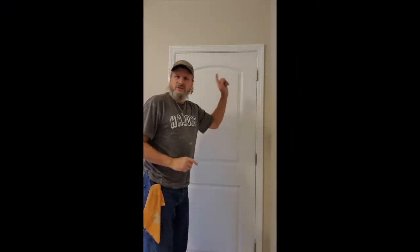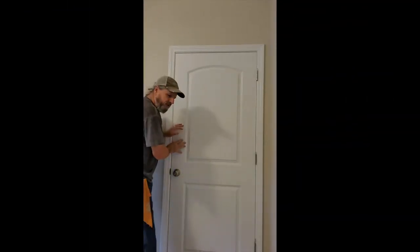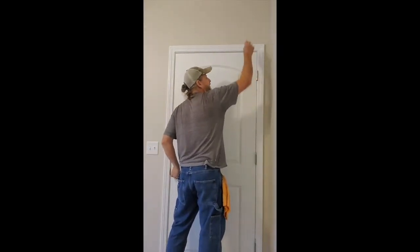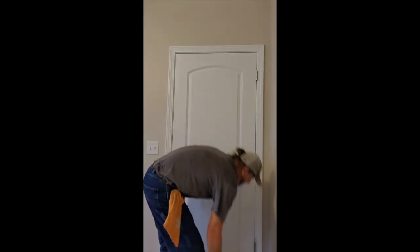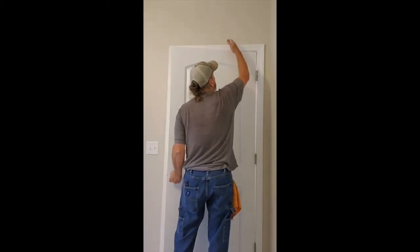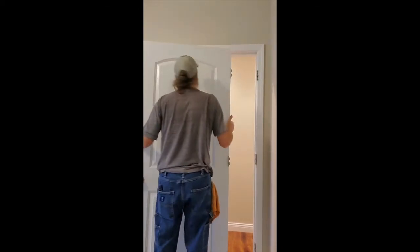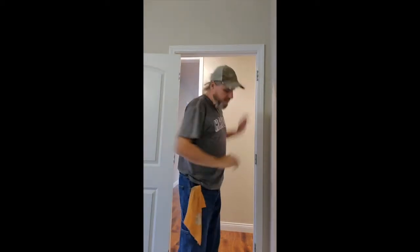Now that I've got my hinges loose, I'm going to grab the doorknob. Make sure your door is closed — don't try to do this with the door open. Keep it closed and it'll stay in place. At this point, pop that top one out, the middle one, and the bottom. The door stays in place. I'm going to grab the handle, turn it, open the door, and the door will come off the hinges — there we go, door is off!